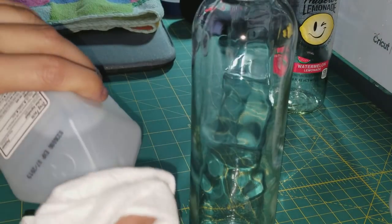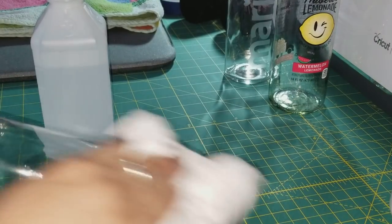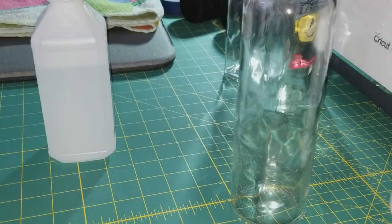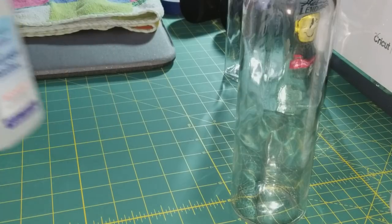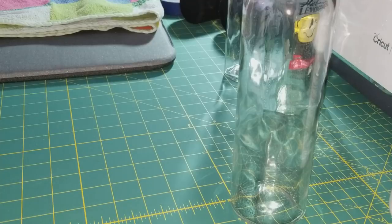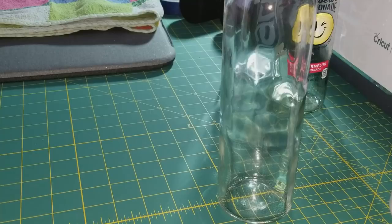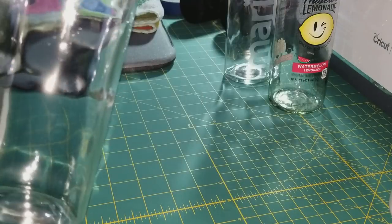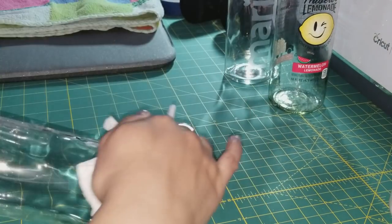I've already washed my glass bottle with soap and water, and I also rubbed it down with rubbing alcohol. The rubbing alcohol cleans it from any little dust or particles and fingerprints. Let me get a dry paper towel — the alcohol usually dissipates but this is taking a little long, maybe because I put a little too much.